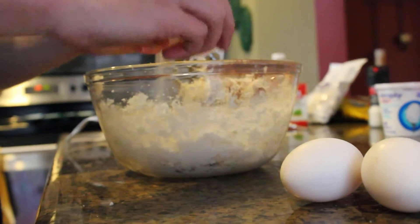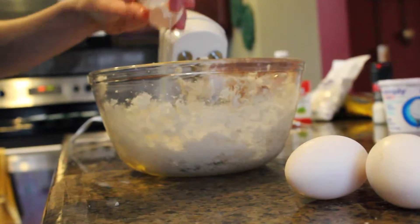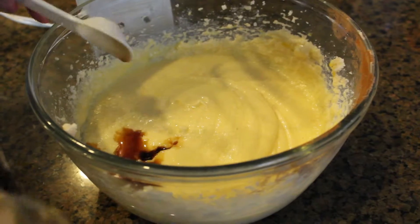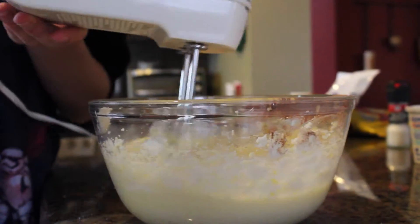Add in the eggs one by one, mixing in between each egg. Next, add 1 teaspoon of vanilla. Blend together.